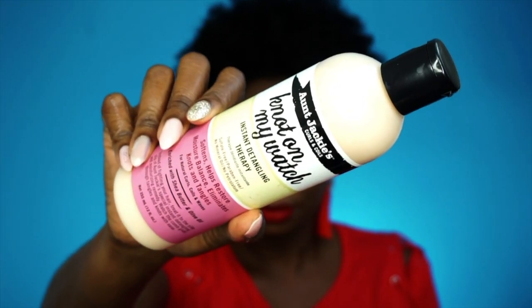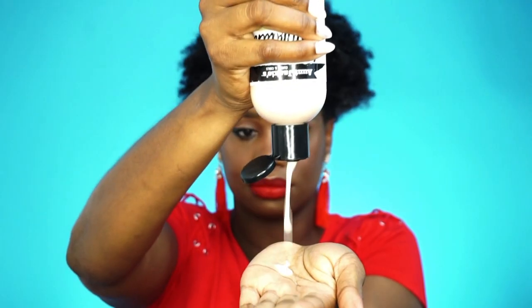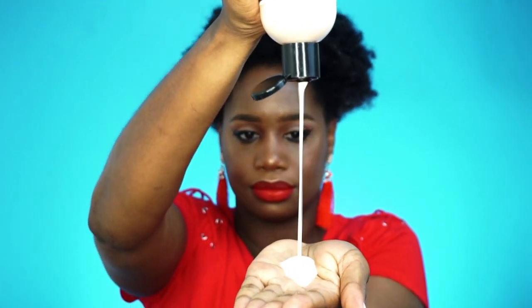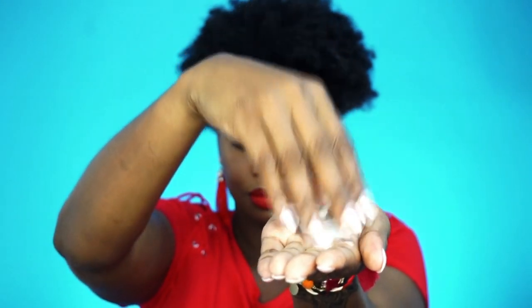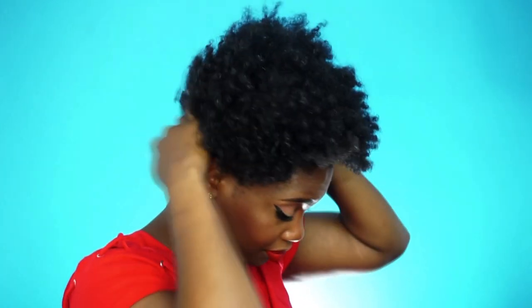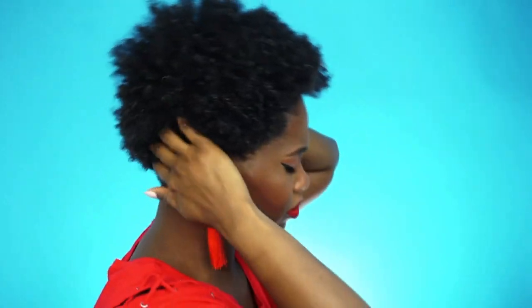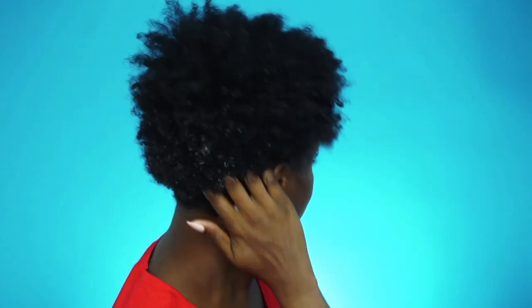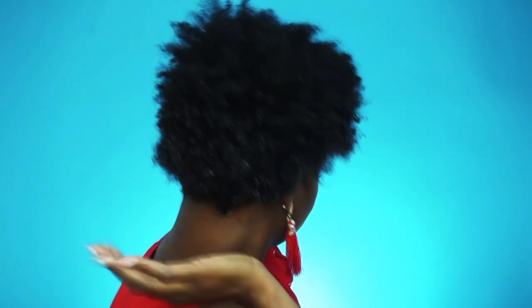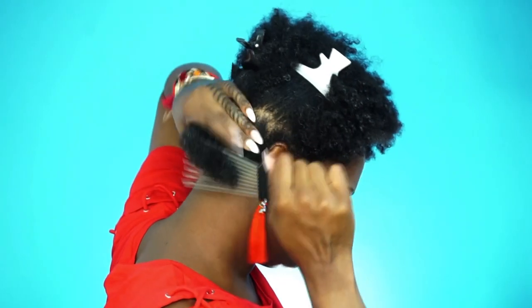I love it because it's sulfate-free, paraben-free, no mineral oils, no petroleum. I'm applying a generous amount onto my palms — as you can see it has a very runny consistency, which tells me it's going to have some good slip. I apply it all over my hair and start working my fingers through before I use any picks, combs, or brushes. I like to use my fingers to detangle first.